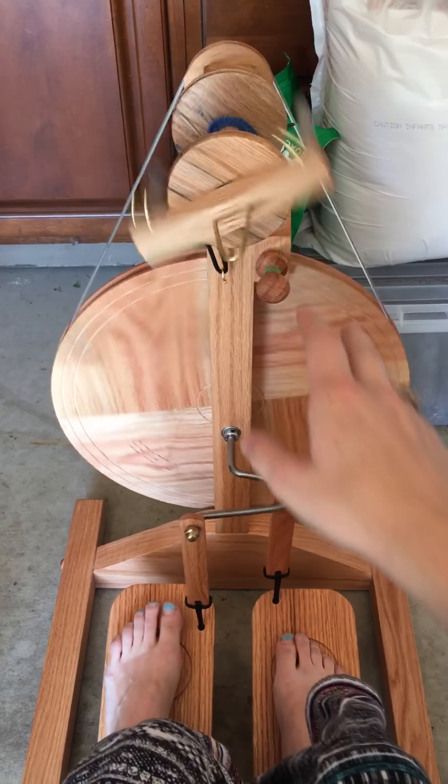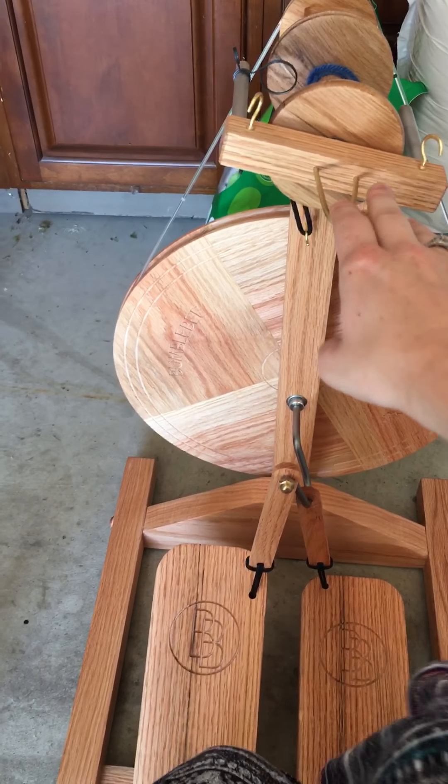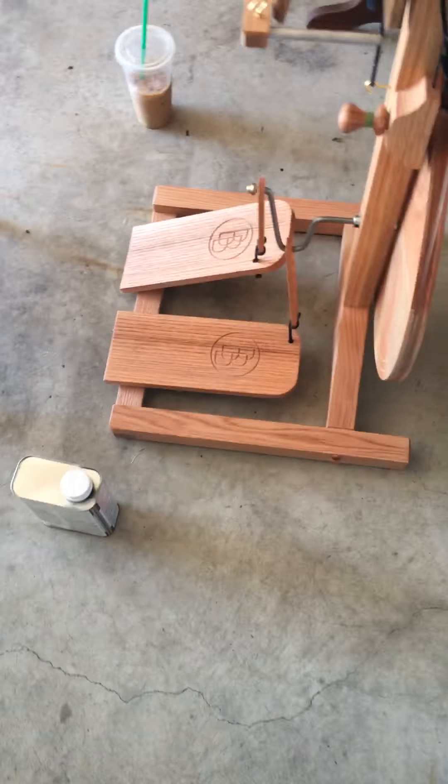If you're a beginner and you're looking for a relatively inexpensive wheel, I think this would be it. Down here at the bottom, behind these little buttons, there are two little screws and those screws were a pain to get in there. I'm not sure if that's just me not knowing how to screw something in properly or if it was just really tight, but it took me a good hour to figure out a way to get those in there.